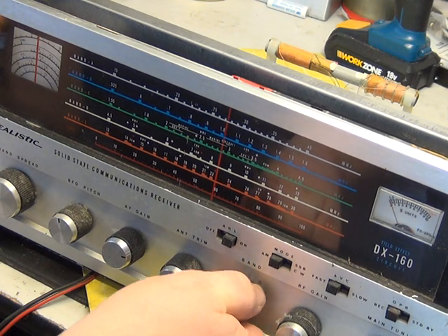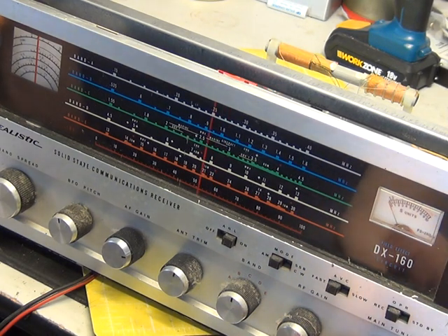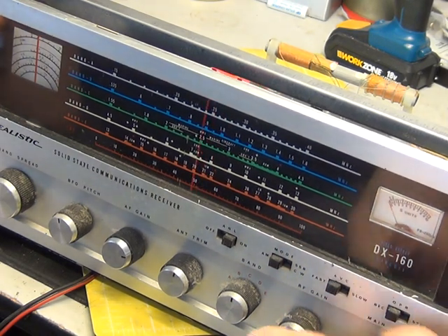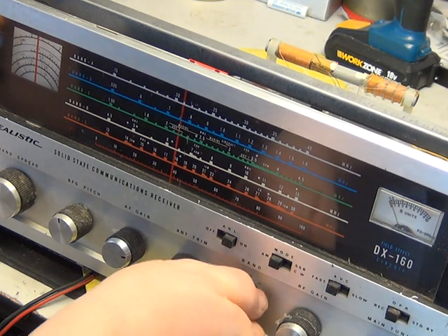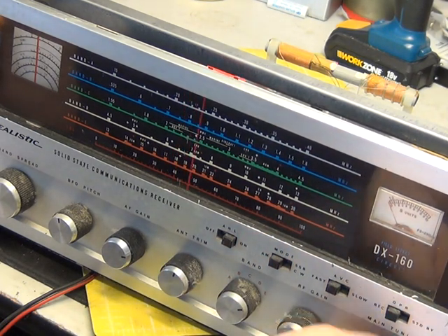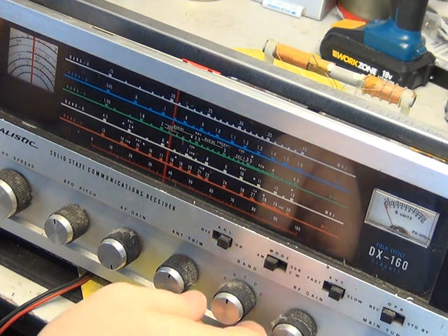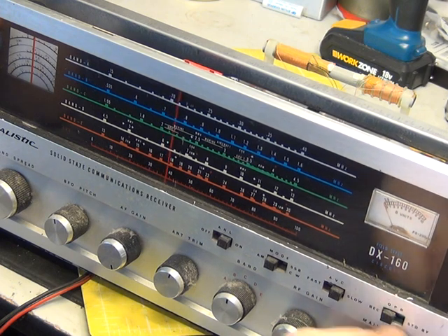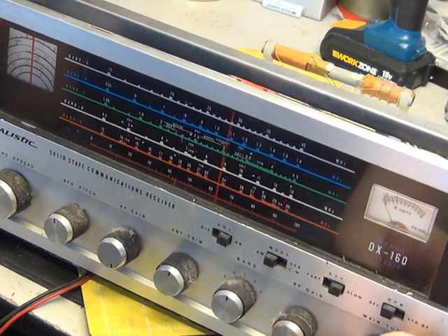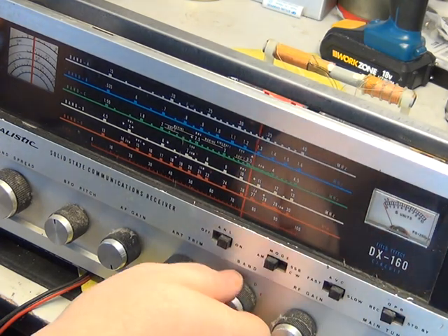Band C — I presume we need an external aerial for these shortwave bands. I'll just put a bit of wire onto the socket and see whether that does something. Okay, going back to Band C with three feet of wire into the back — we've clearly got some noise there, so it's working. Not heard anything intelligible yet, but Band D is next.